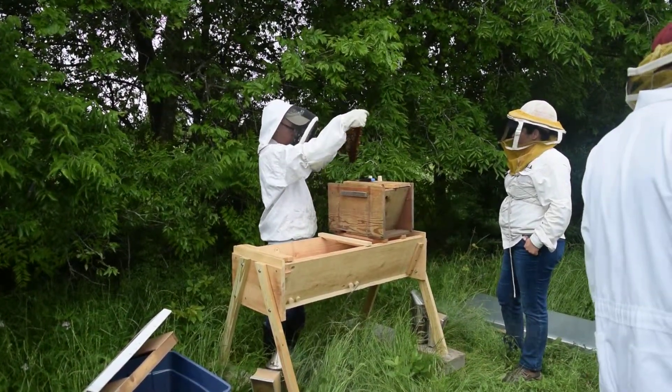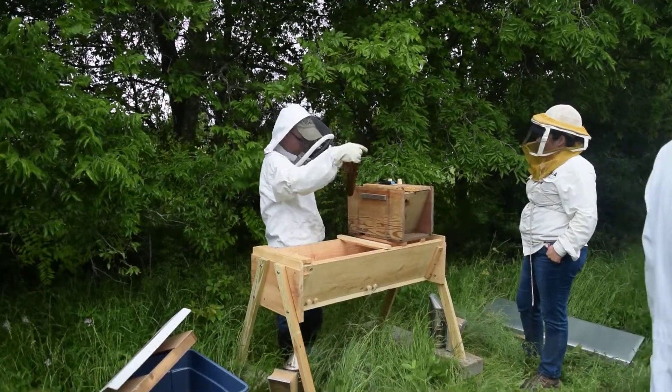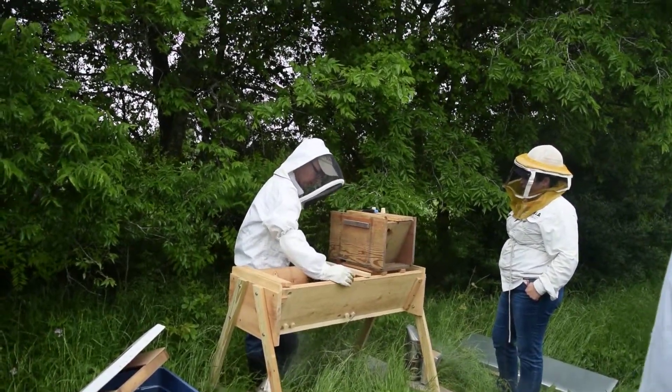There were a lot more bees in here, but because of the rain I haven't been able to watch it closely.